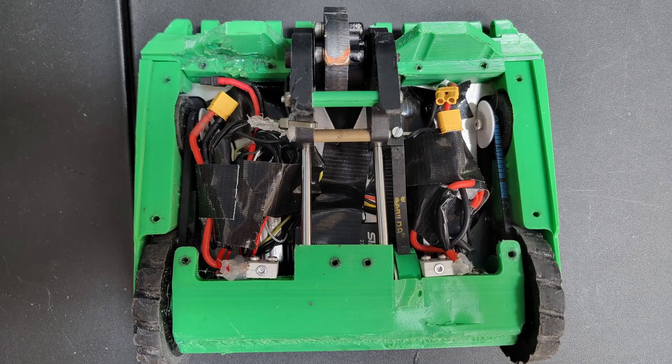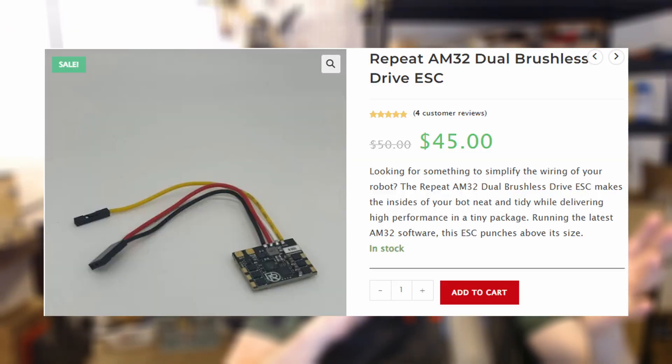The spinner and the servo for the weapon operate off of their own 3S battery, and while we're on the subject of electronics: the two separate batteries each have their own Fingertech switch and I use an ExpressLRS ER4 receiver. The drive itself has its own 4S battery and uses the Repeat Robotics dual brushless ESC going to two Repeat Robotics compact brushless motors.